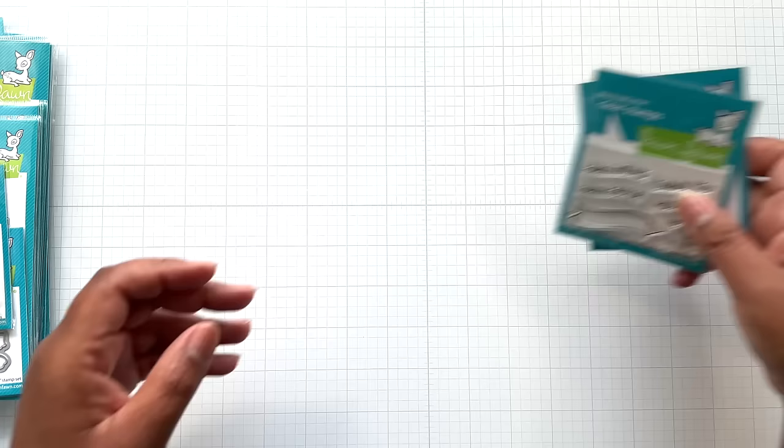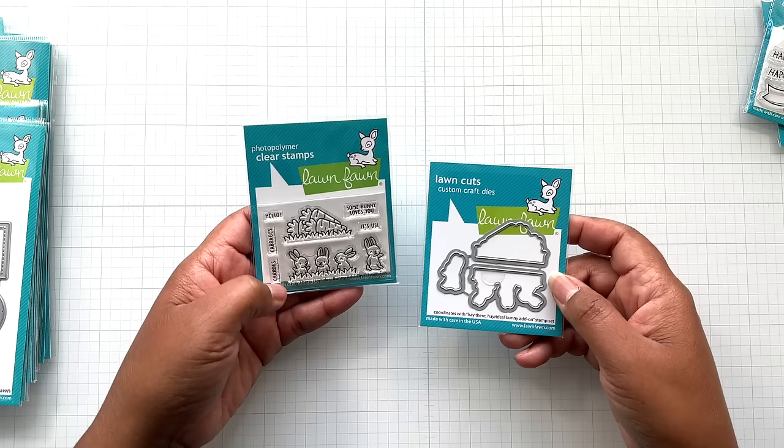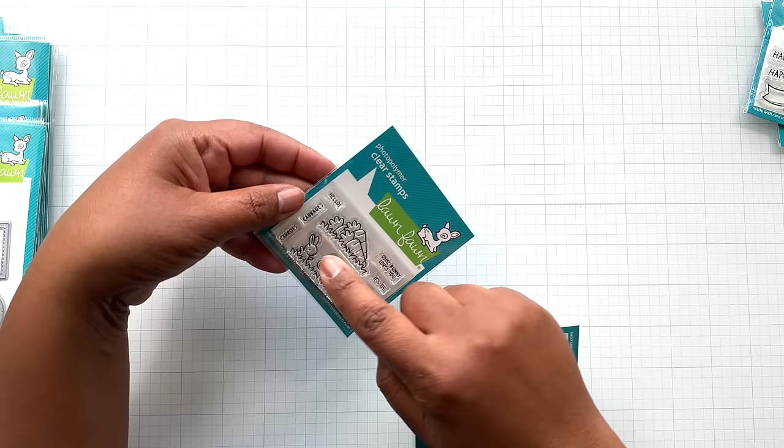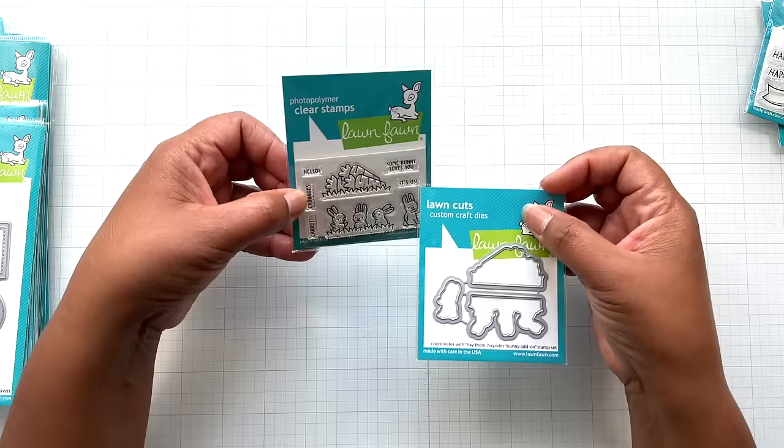Next, look at this cuteness — the little bunnies! This is called Hey There Hey Rides. You get some little bunnies, another extra bunny by itself, and some carrots. So cute. Then you get some small sentiments: carrots, cabbages, hello, somebody loves you — it's us. This is so cute. I really liked this one.